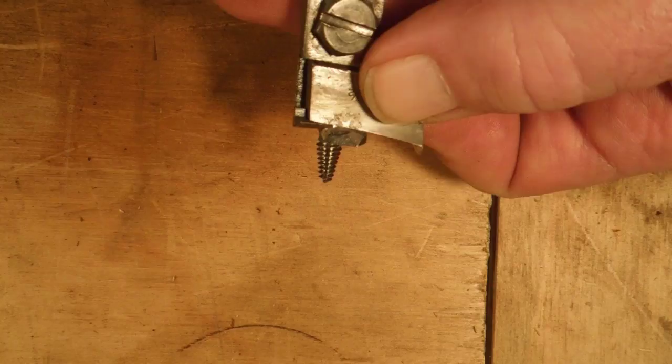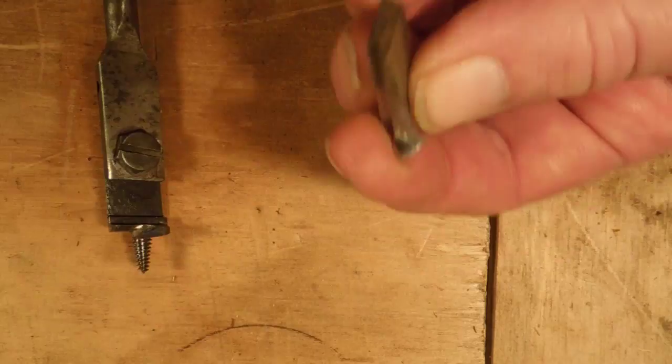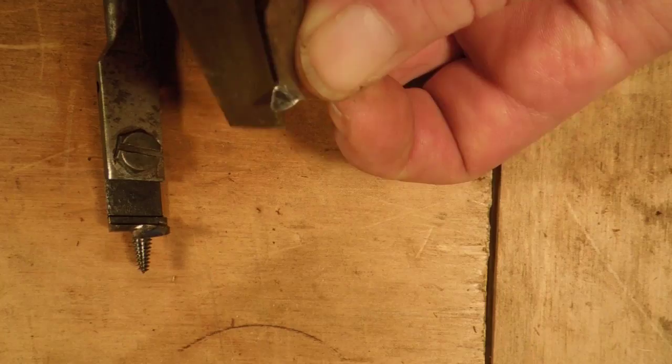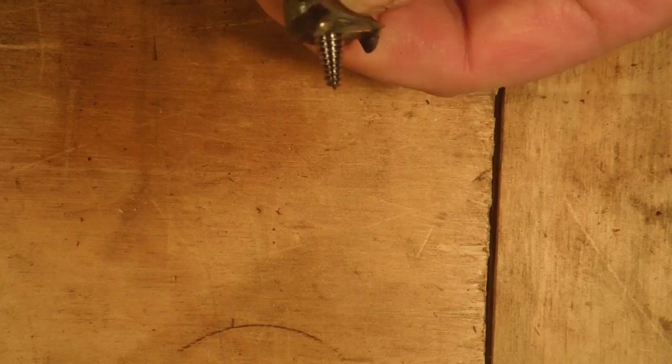If there was a gap, we would take our safe file and file this surface here, right along that edge — so we take away a little bit of the dovetail. Taking away a little bit of the dovetail moves the cutter in the body of the drill up against this surface and takes away that gap.